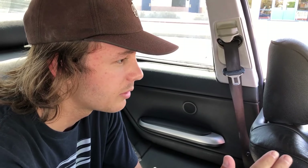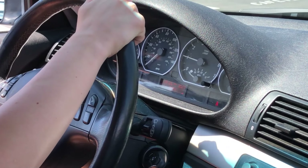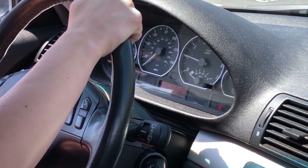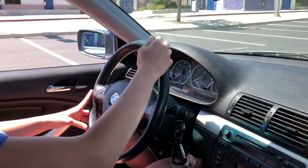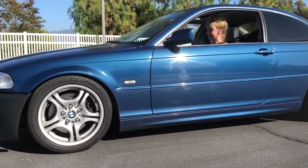Put it up to like 1500, keep it up a little bit higher as you're letting the clutch out. Little bit more gas. Still sweating.